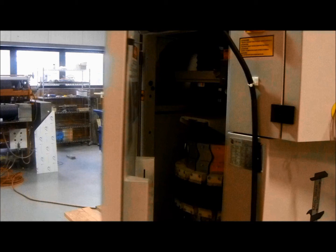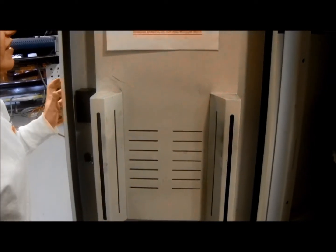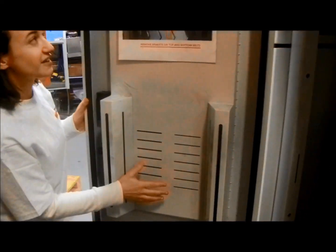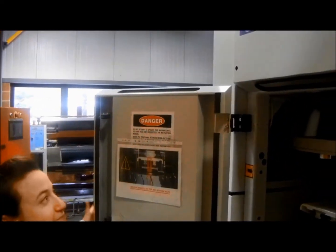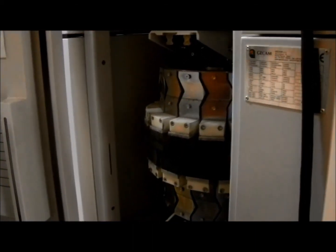We're going to come around and easily open this door. The first thing you're going to see is the dust collector. It takes the dust, comes up through the door, through this vent here, and up out the top. We have a connection flange to take that dust up and away.